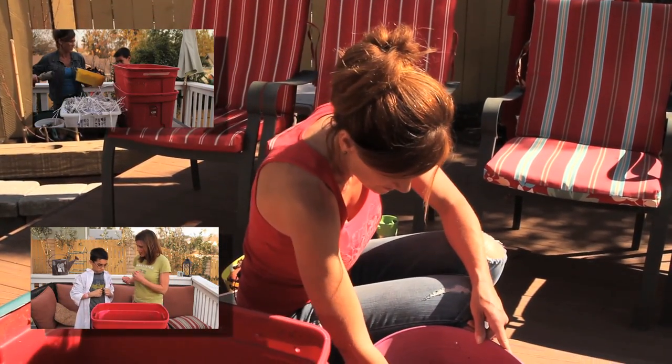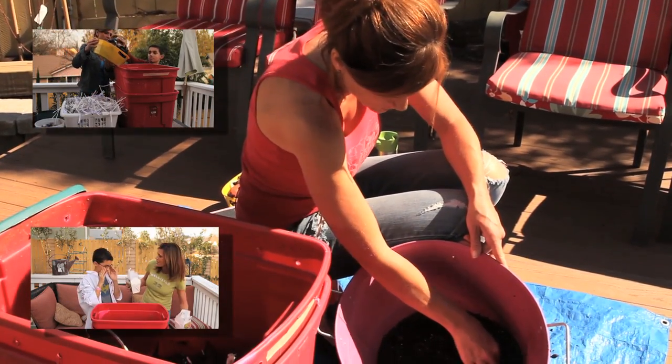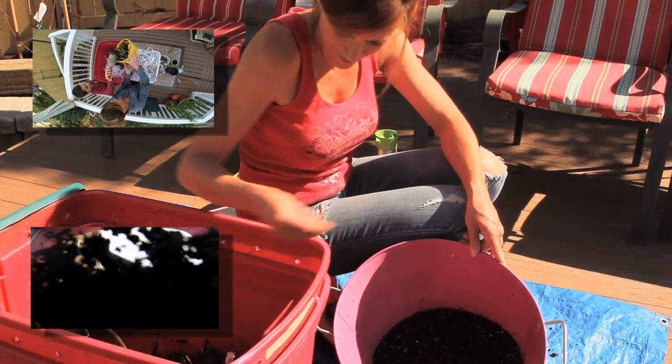If you've never done worm farming, I would really encourage you to do it. Go back and watch my previous two videos — it's super easy. I'm so glad I got started on it. It really feels good to know that my worms are making great soil for my garden. There's a bunch of these little guys in here. Thanks a lot for watching and we'll see you next time.